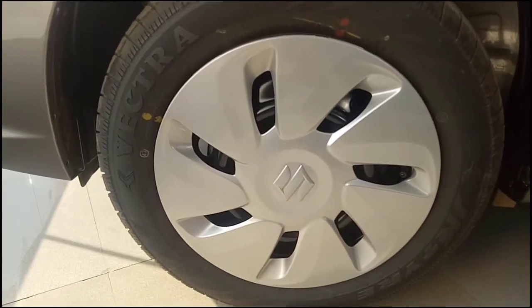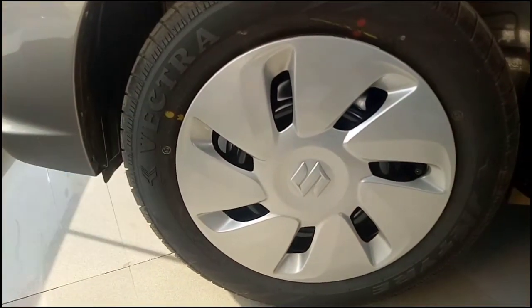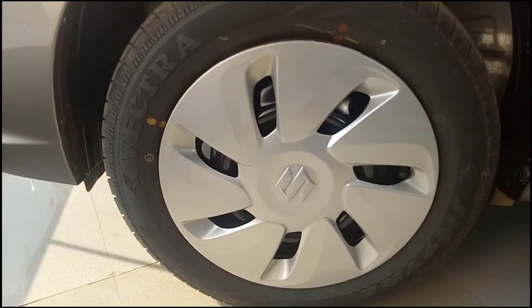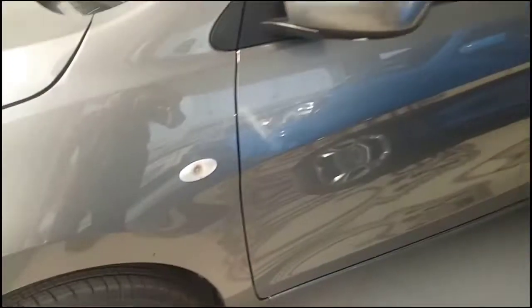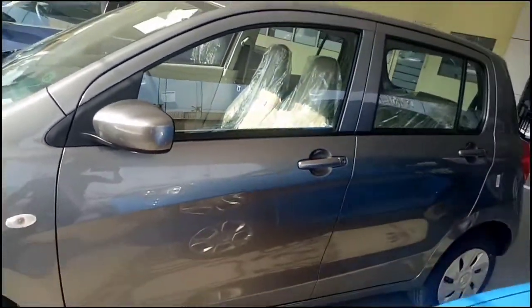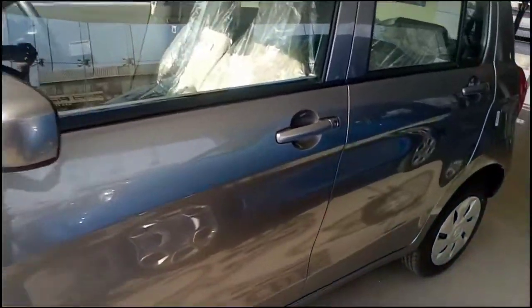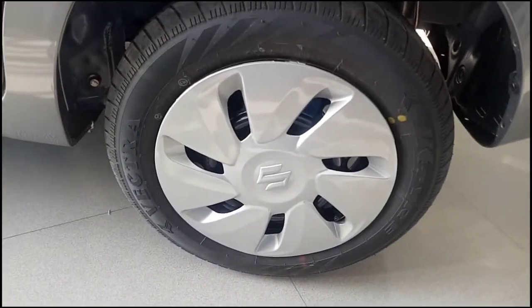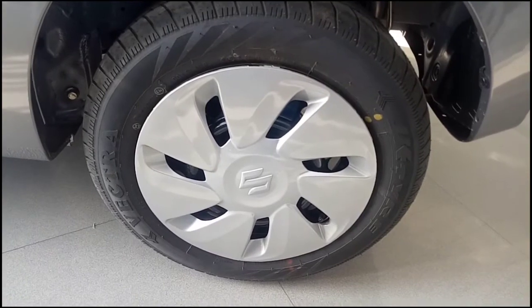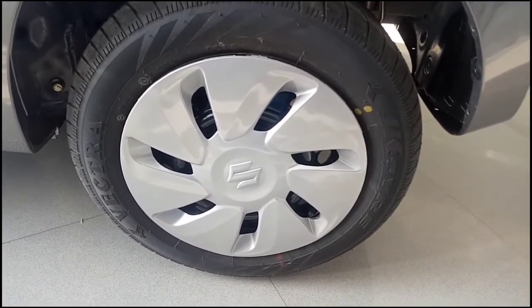The tire profile of the Wagon R is 165/70R14. In this car you don't get alloy wheels — those are steel rims with wheel caps. At the rear, the tire profile is similarly 165/70R14 steel rims with wheel caps over them.